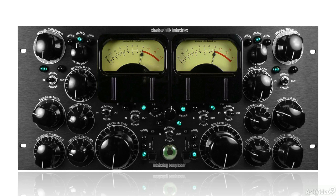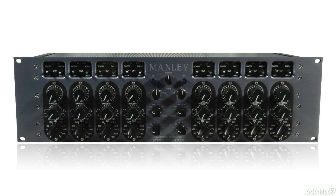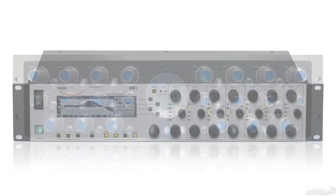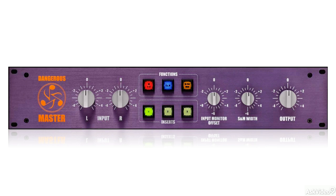There are plenty of analog boxes that may be employed to good effect in mastering. A lot of these would come under the umbrella of character processors — devices that impart a characteristic analog quality, which is often desirable. These include various tube and solid-state EQs and compressors. Many people like to run digital audio through analog circuitry just to get the sometimes beneficial effect of that circuitry, hopefully a warming presence that may be lacking in the cleaner, more neutral digital signal path. Analog summing boxes are often used for this purpose, as they are in mixing.